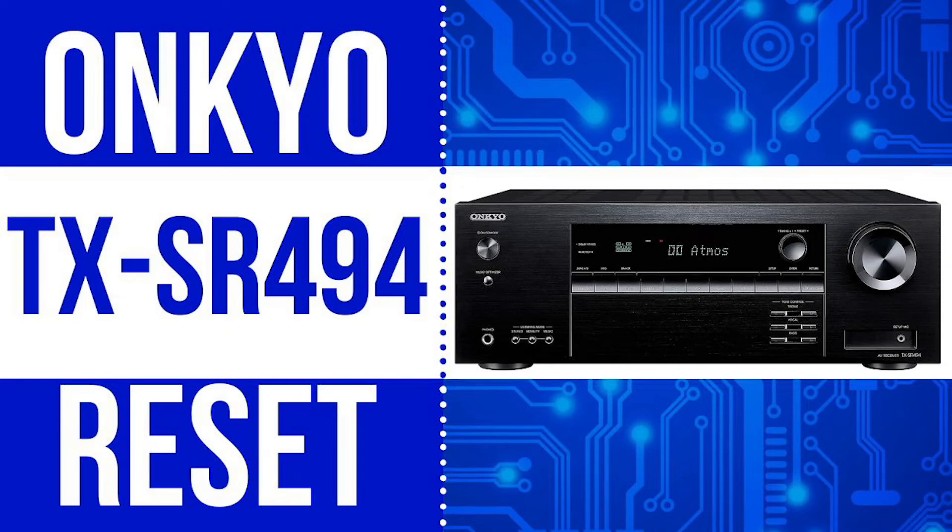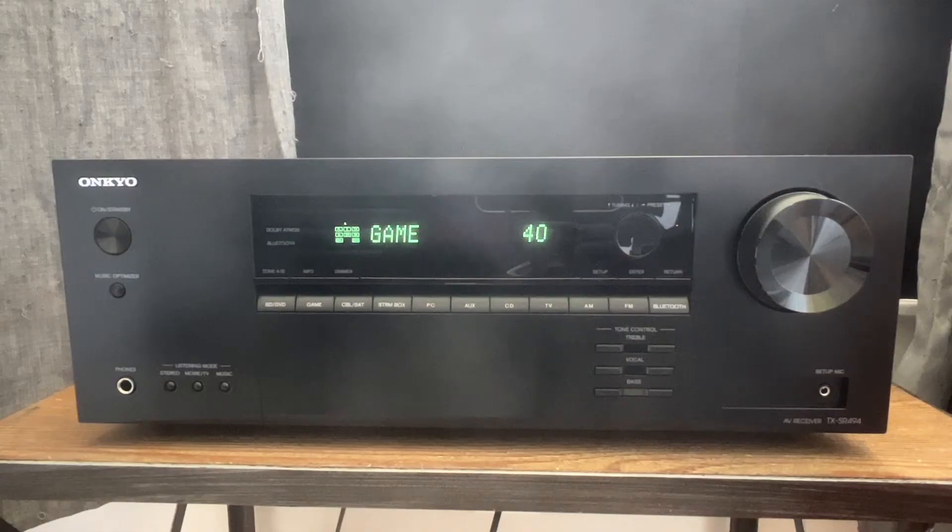Welcome back to 4K Tech. In this video we're going to show you how to reset your Onkyo TX-SR494. This reset will reset the unit settings to the default. So let's get started.